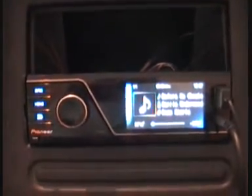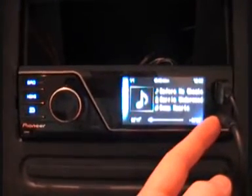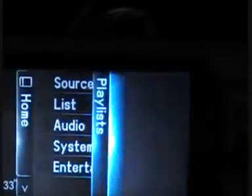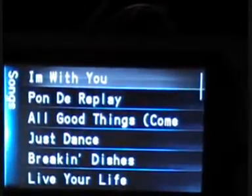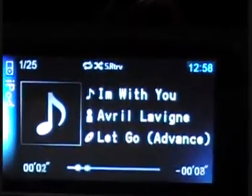Now you've seen we've connected the CD-IU50 cable here on the USB and auxiliary input. Scrolling through the features, we hit the home button — now you'll see it takes up the source. We go down to list, then run to our playlists, push the knob in, and scroll through the features.